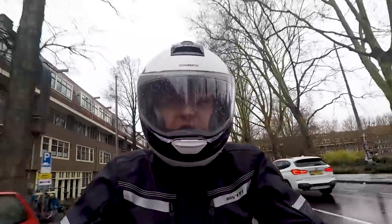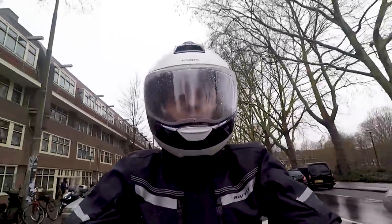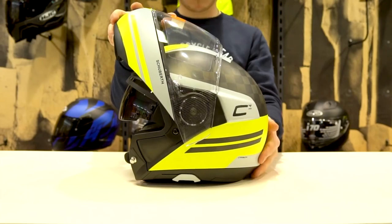The helmet weighs around 1700 grams in the smallest shell size, and if that's a little bit too heavy for you, don't worry — there's also a full carbon version of the new C4 Pro, so you can get that too.